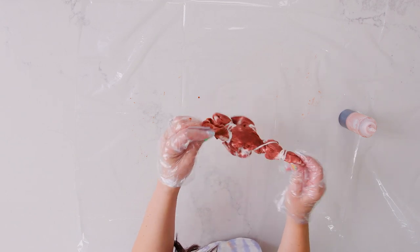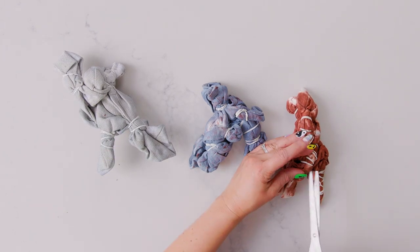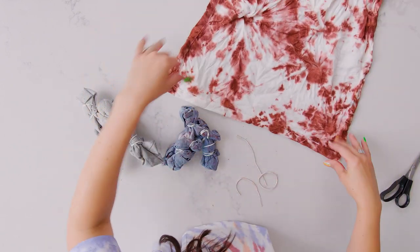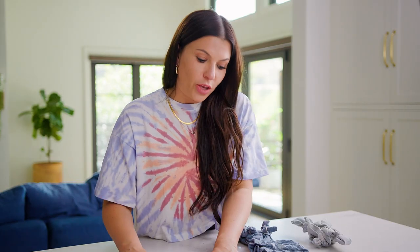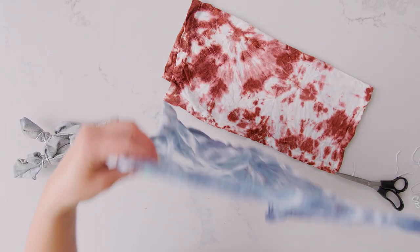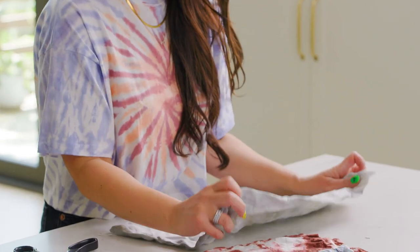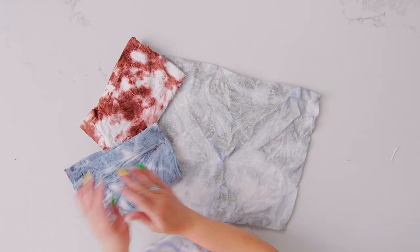Once this dries, we'll get to see what it looks like. Now that these have all dried, we're going to take off the rubber bands — I use some scissors. Here's our napkin. Once you dye them and they're dry, you can wash them, but make sure to wash them in cold water on a gentle cycle, otherwise they will bleed. Sometimes you can even use a little wash bag. Here is the placemat. I love how free-formed these tie-dye patterns came out. Definitely will not see the stains now — your linens are new again.